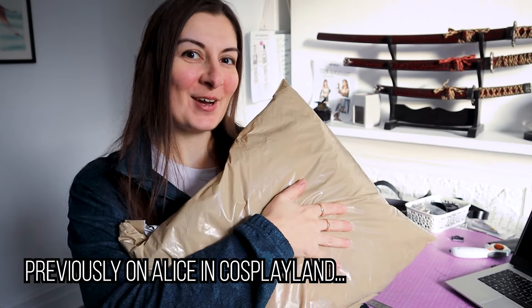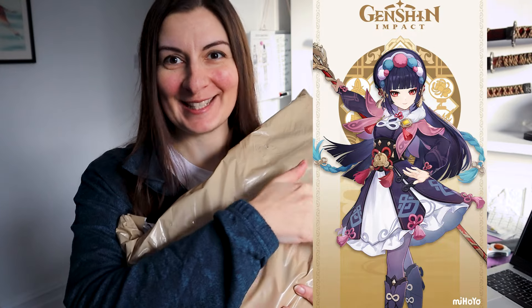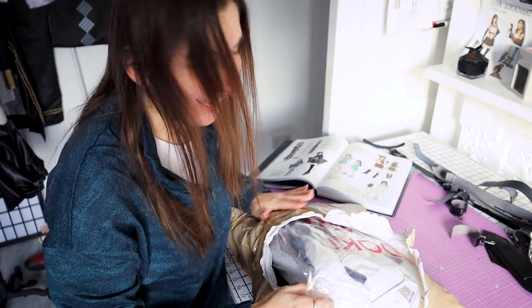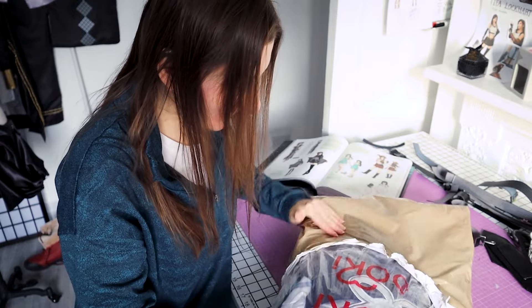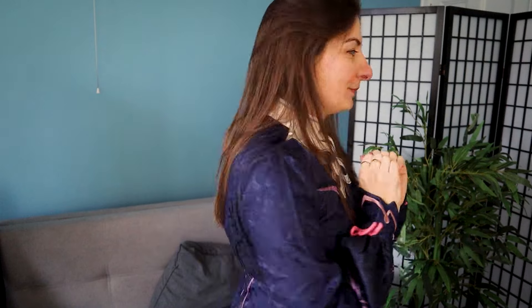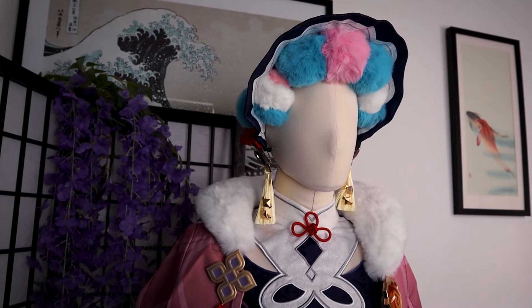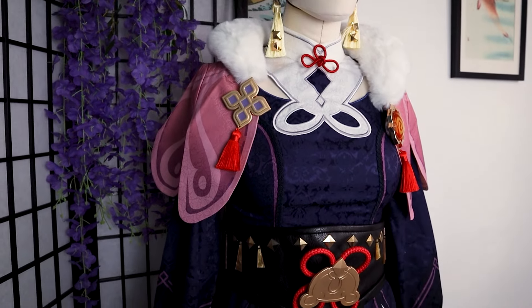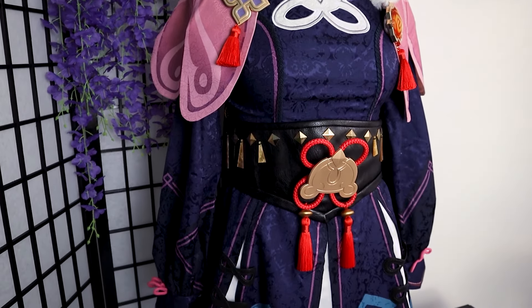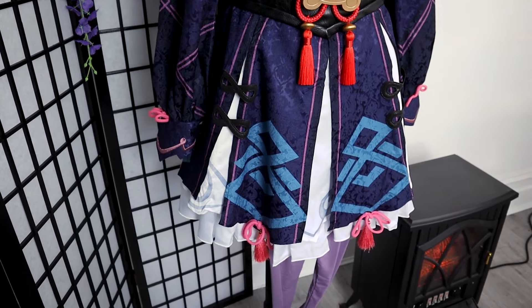If you remember, a few months ago I bought a random cosplay online and I got Junjin. I was very happy about it, but I did have a little problem — it does not close. Welcome to Cosplayland, I am Alias and in this video I am going to show you how to fix a cosplay that does not fit and how I also added some extra details to make it look how I wanted.